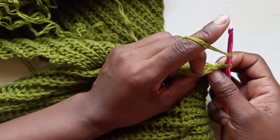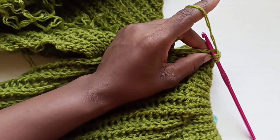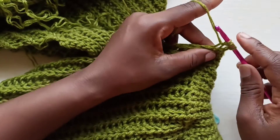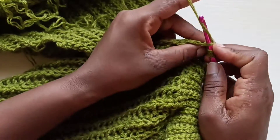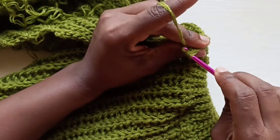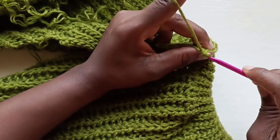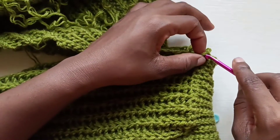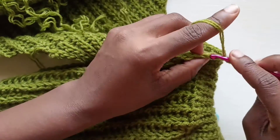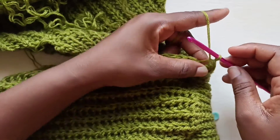The first row will be a row decrease. To do a decrease: yarn over, insert your hook into the first stitch, then insert your hook into the next stitch as well, yarn over, pull through and slip stitch through all four loops.